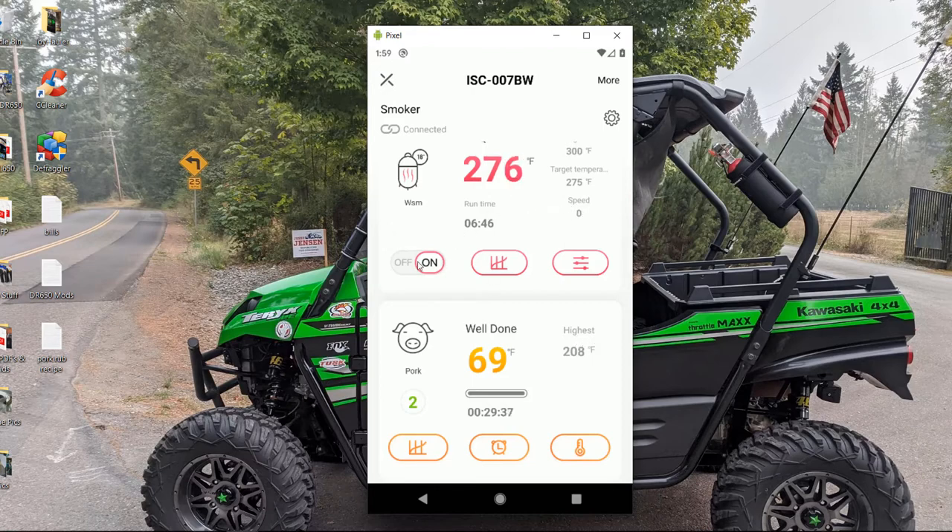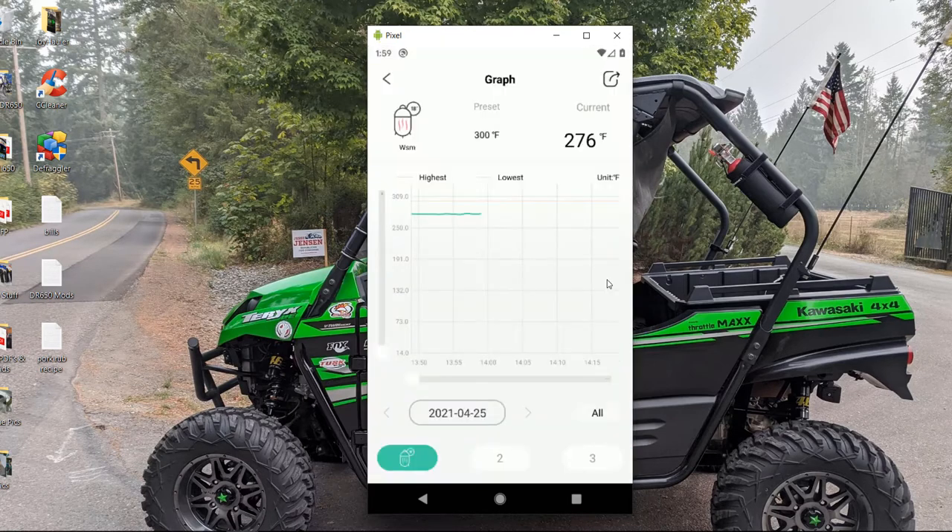The cool thing is this graph here — it shows the entire cook from the time you start to the time you finish. The temp right now is 276. If you scroll all the way to the left you can see how the whole cook ran.